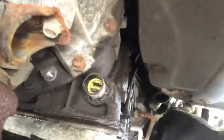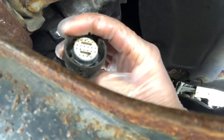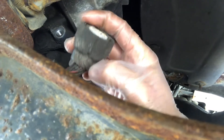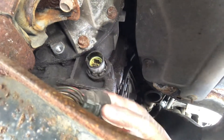Then reattach this plug and clean this all out — both of them — with brake cleaner so all the contacts are clean. There are two tabs on the outside; you can use a pair of needle nose pliers to squeeze these tabs and pull it outwards.